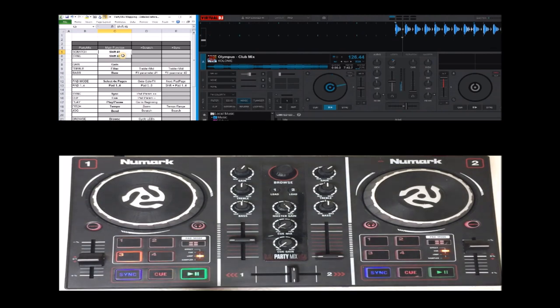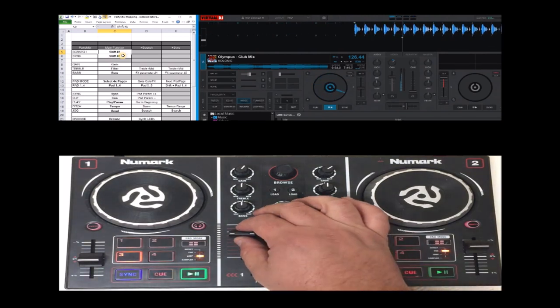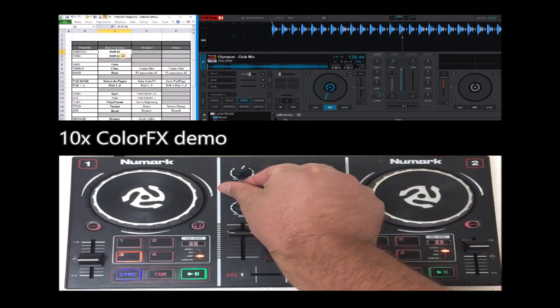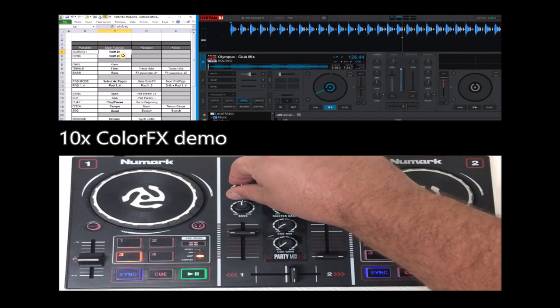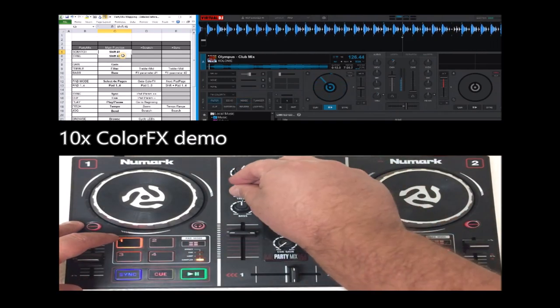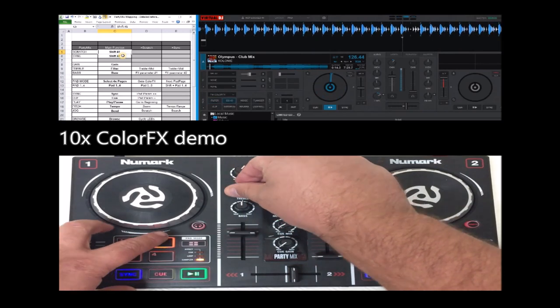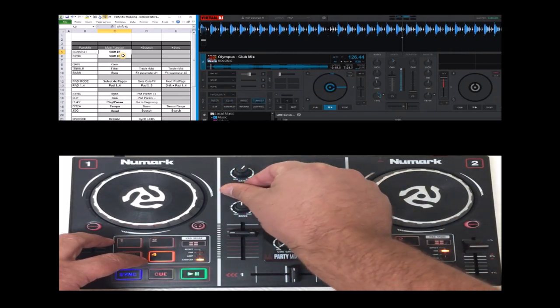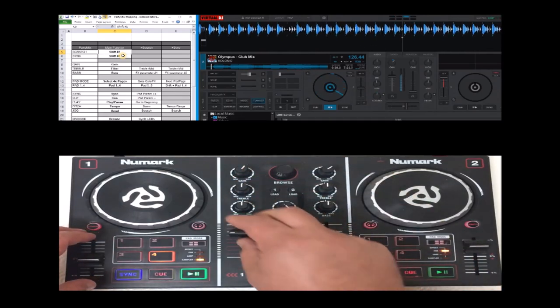That is now the latest feature of 2020. Let me show you that. So this is the noise, but you get filter, echo, flanger, and a lot more.